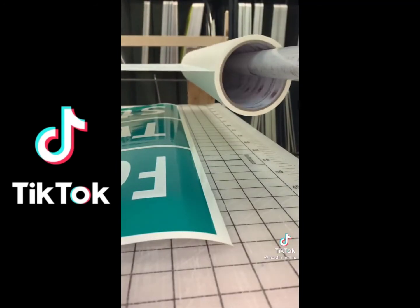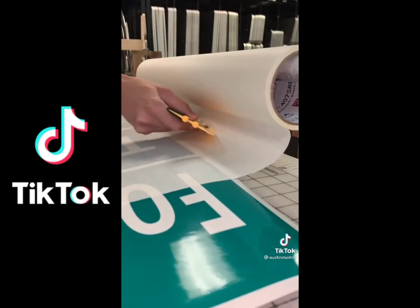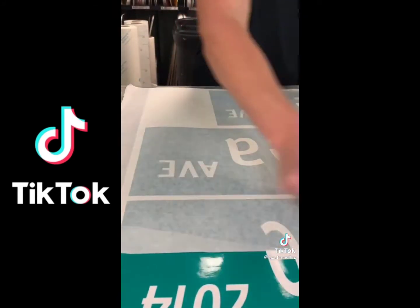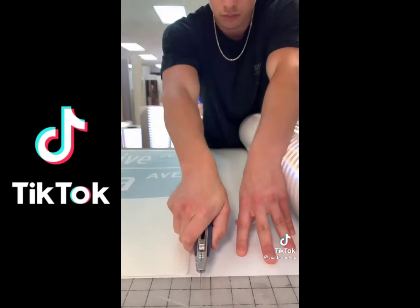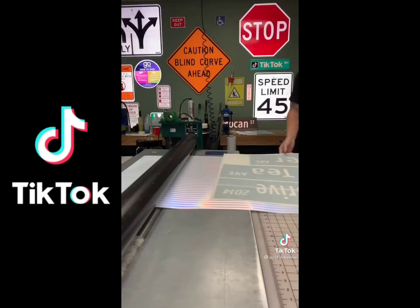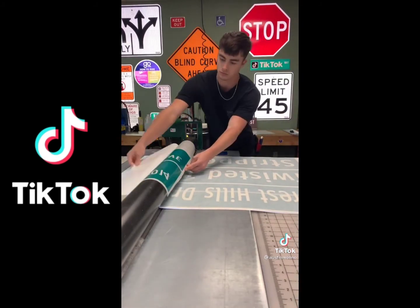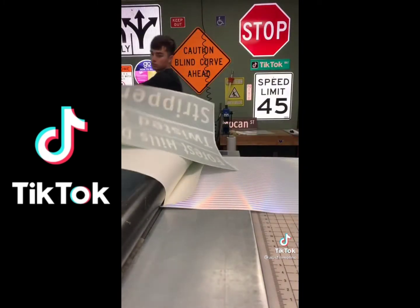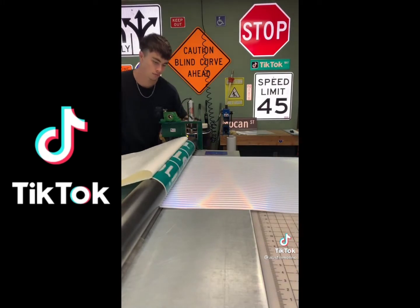That is a transfer tape. You apply that and it transfers the vinyl from the paper onto the sign itself. We use the squeegee to get the air bubbles out and to help the transfer tape stick. Here I'm cutting out the EGP reflective sheeting — this is the reflective part of the sign that goes behind the green vinyl. We use the roller to apply the vinyl onto the sheeting, and the vinyl is transparent so the sheeting can reflect right through it.